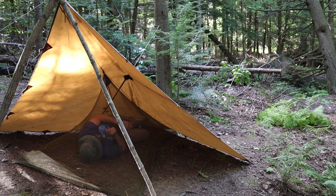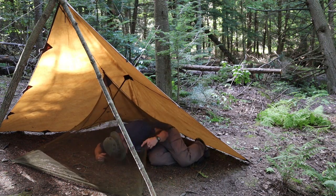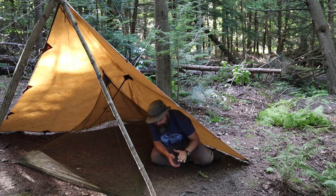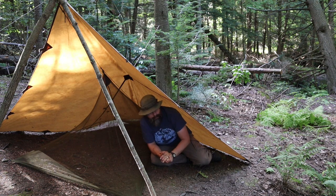Just sneak in underneath - there you go, bug-free camping under a tarp. Plenty of room in here, I can lay down and maybe put some gear. Now I'm 100% bug free in a tarp. So there you go guys - that's how you can become bug free under your tarp in the summertime. Thanks for watching and I'll get with you on the next one.